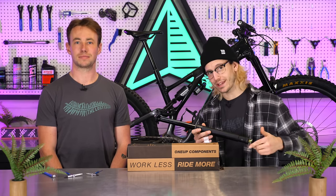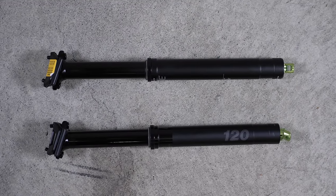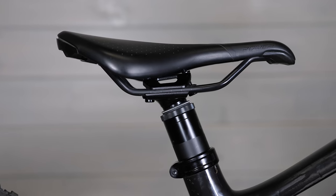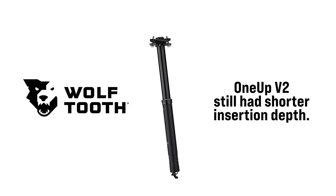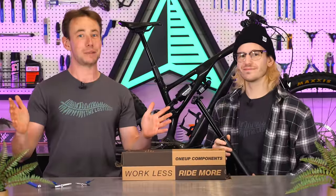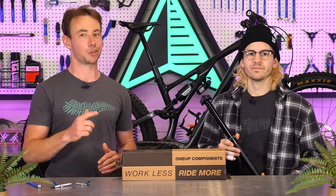If you're really watching those grams, 1UP also offers a titanium bolt kit to take another 10 grams off. Not only that, but it's also a bit shorter than the V2, with an overall 10mm shorter length and 3mm shorter stack to squeeze as much drop as possible out of your bike. They're also reclaiming the title of the shortest dropper stack height after the Wolf Tooth Resolve post launched with a 1mm shorter stack than the V2. The V3 can give you the absolute maximum amount of seat post travel as long as your bike uses internal dropper routing.